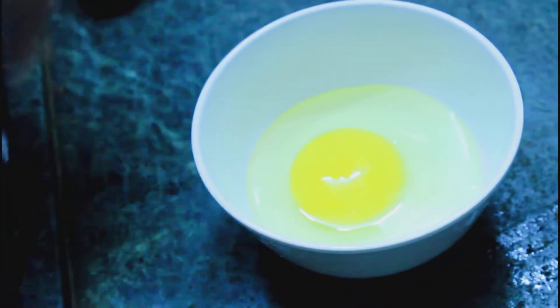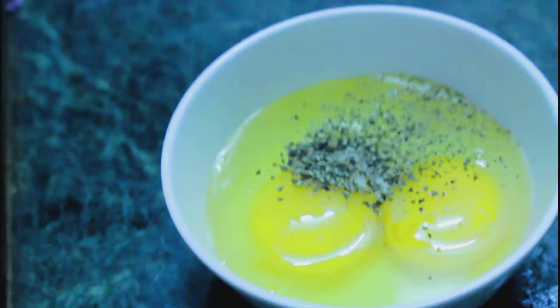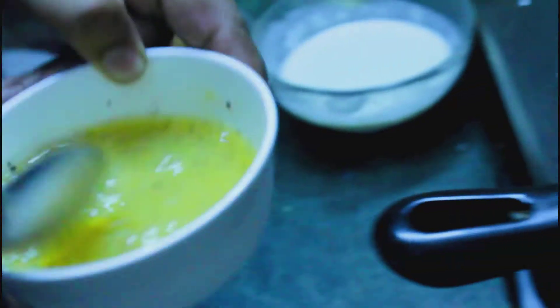Always season the eggs with pepper and salt. Beat them nicely and fry them.